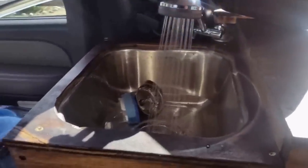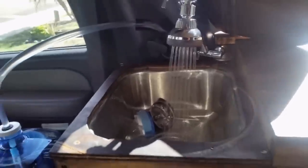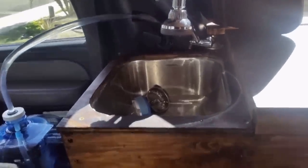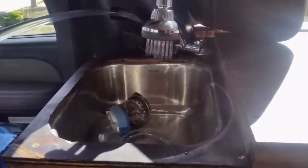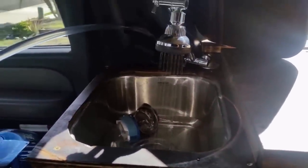Here's how well the foot pump works — you can see it's good for doing dishes, filling up water, whatever else. Works great. I'm just using my hand right now to show how easy it is, but you would normally use your feet.